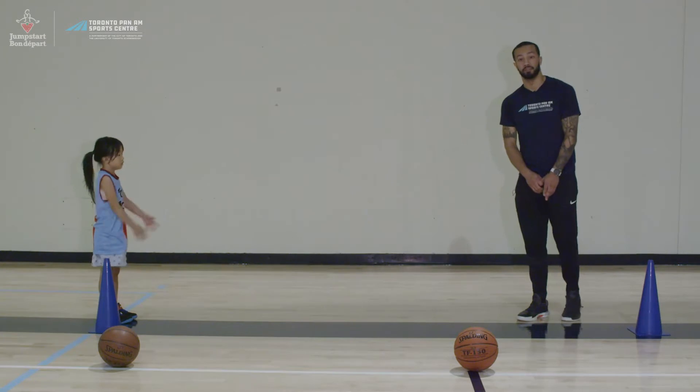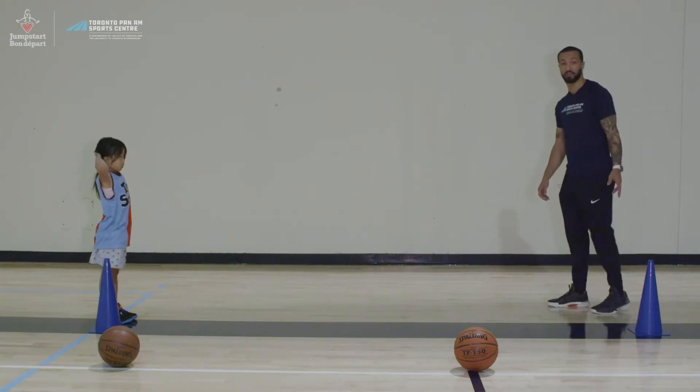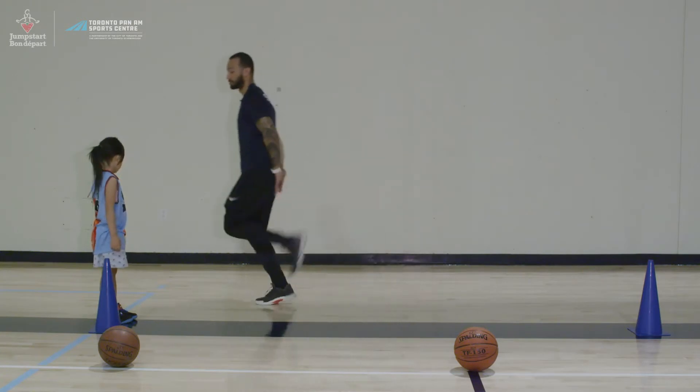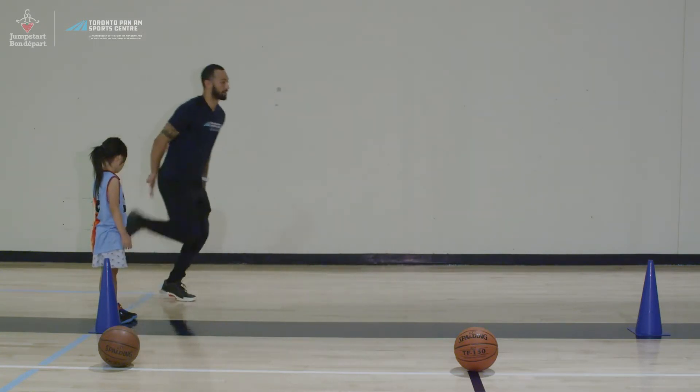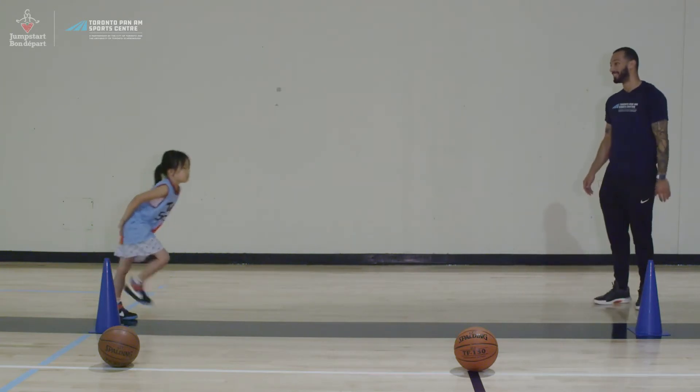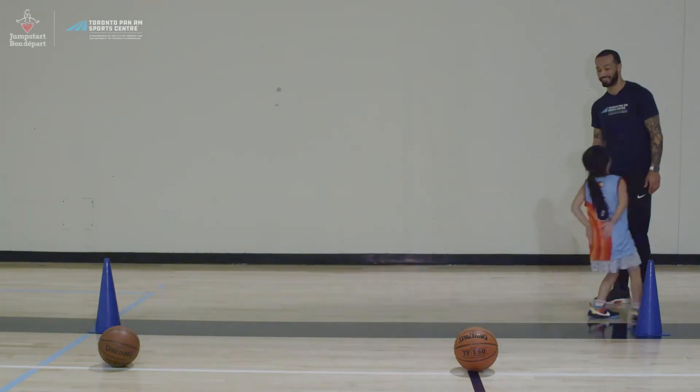The next exercise is butt kicks. Again, we're going to start at this cone and go all the way over to the other one and back. Gio demonstrates butt kicks to the cone and back.